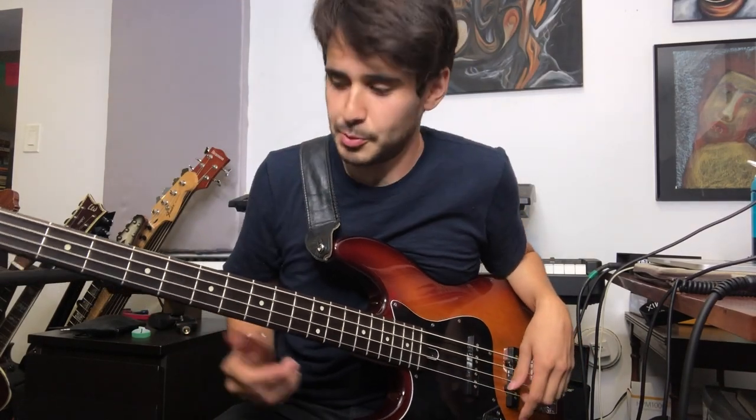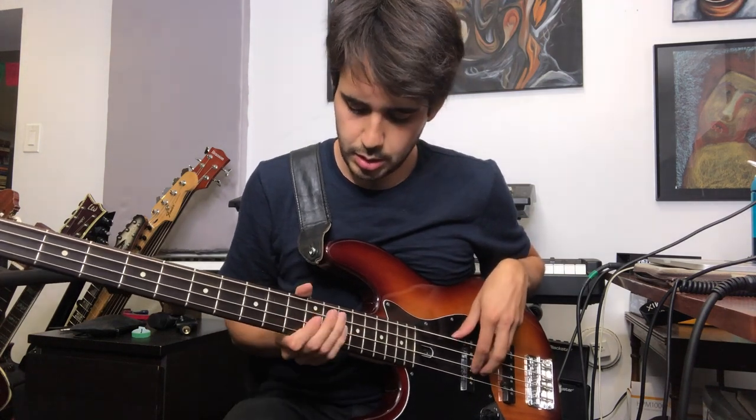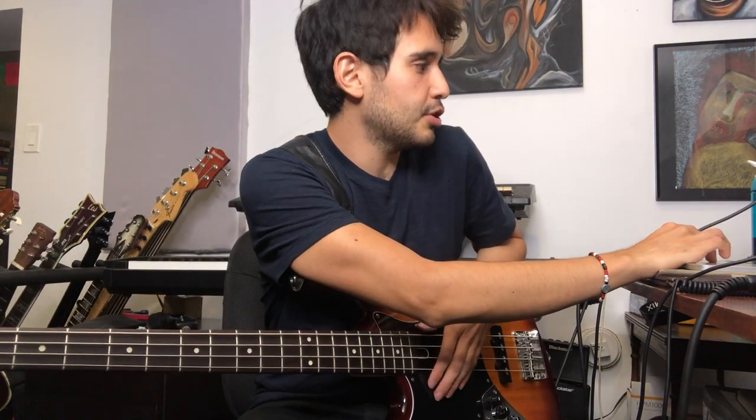All right guys, so I got that tone using stock Pro Tools plugins. All you need is the whammy pedal — the bass whammy pedal, the Digitech bass whammy pedal. And so I have two tracks: I recorded it on a regular track.